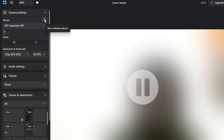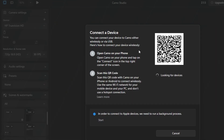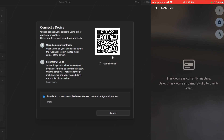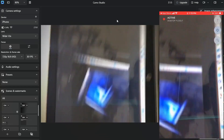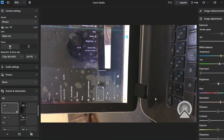When the QR code appears, go to the Camo app on your phone and tap the last icon — the one with the Wi-Fi sign and the plus button. The QR code scanner will open. Bring your phone close to the screen to scan the code. You can see it reading, and then the iPhone is connected — it shows as connected now.